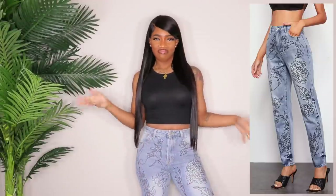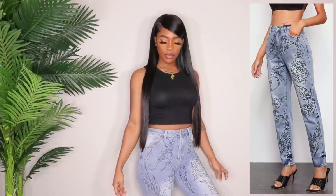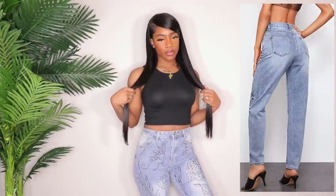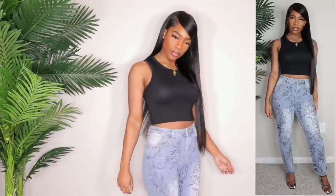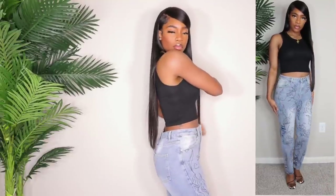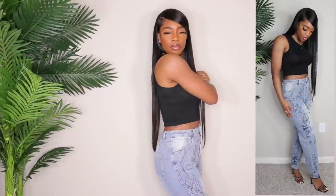Last but certainly not least we have these mom jeans with some floral, kind of tattoo-style drawings. These are in a size medium and I thought these were gonna hit, but I'm not really caring for the fit. I love the design but I wish it were on a different wash — I don't like that white patch in the middle of my thigh. They do have a nice fit low-key, and the length and everything like that is okay, but I'm not really feeling this wash with this print. Let me know what you guys think about these in the comments.